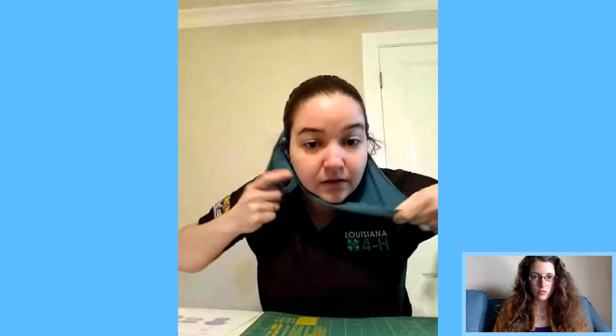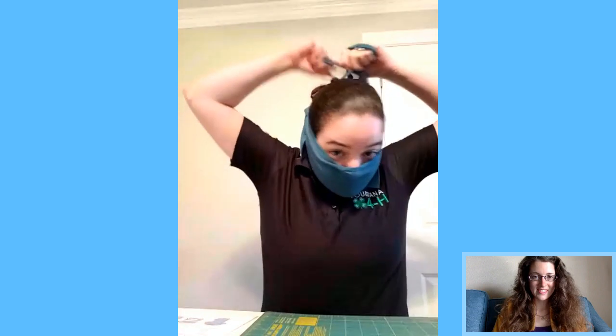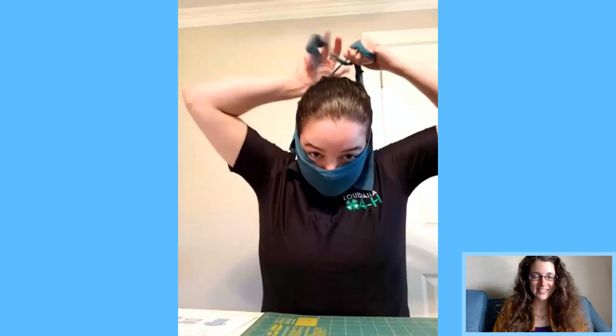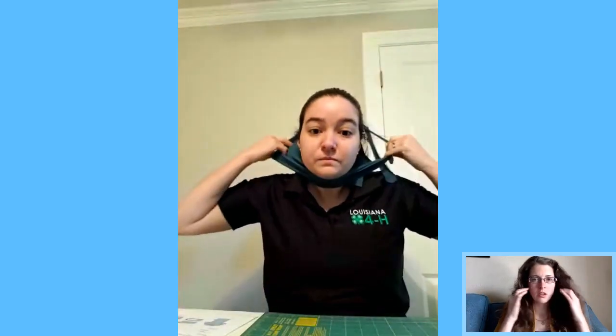The way this one works, you start with the bottom tie and tie it around your neck. For me it's easier to go above with a ponytail since it holds better and doesn't slide as much. Then take the other ties and do the same — just tie it in a knot. And it sits pretty tight to your face.